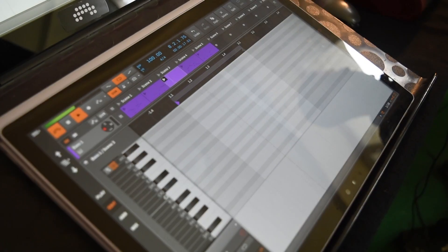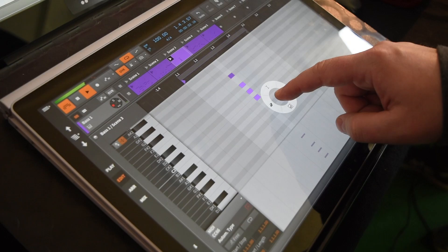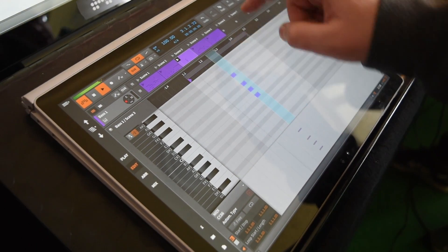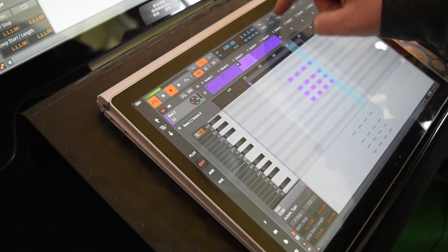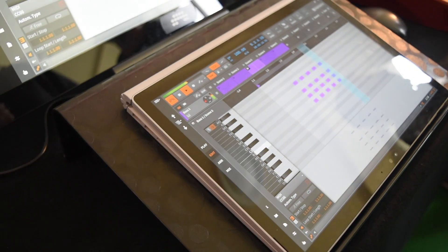Everything will get multi-touch soon. Everything will get as small as possible. So having a tablet in your travel bag is much easier than having a laptop, even if the laptop is very small.